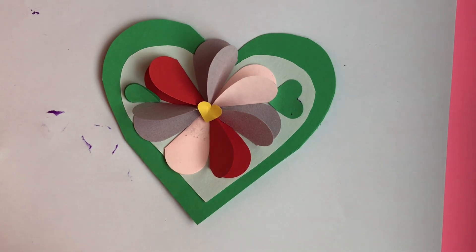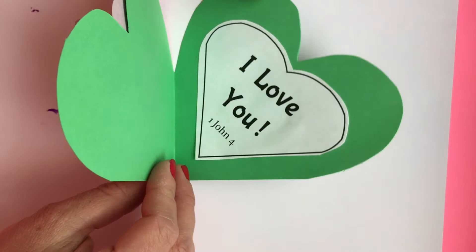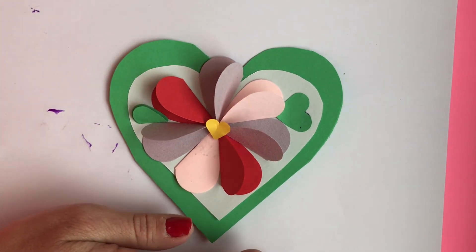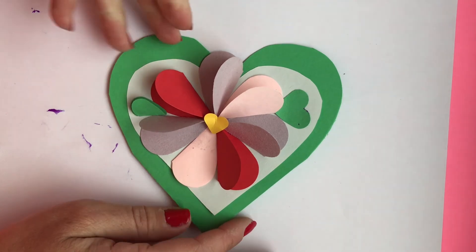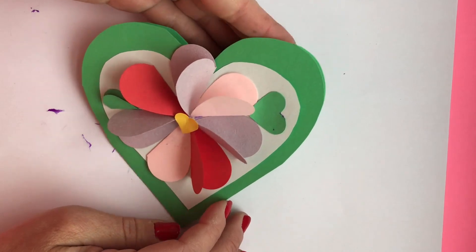Now you should have some extra hearts that you can use to decorate however you want for the rest of your heart. This is for you to give to your mom or grandmom or another woman in your life that you love. Make sure to sign it — they want to know it's from you. I hope you enjoy!